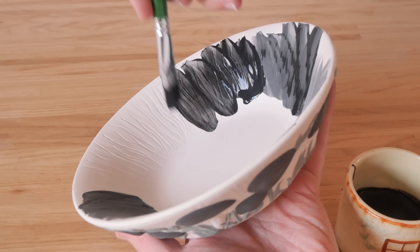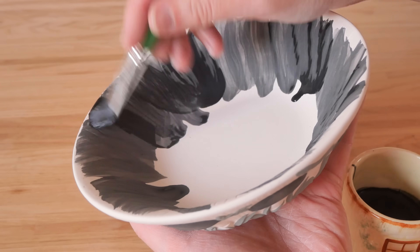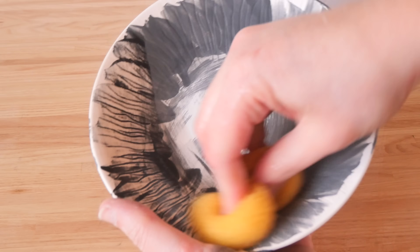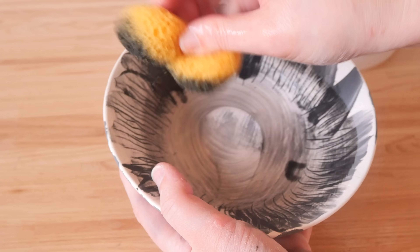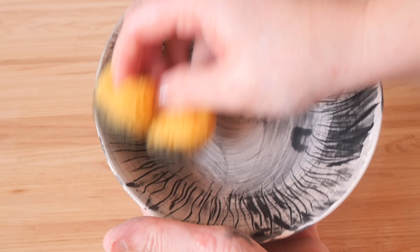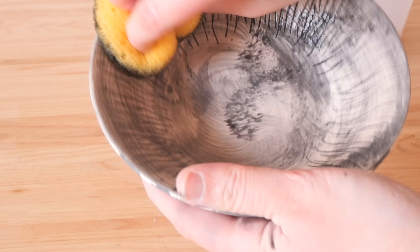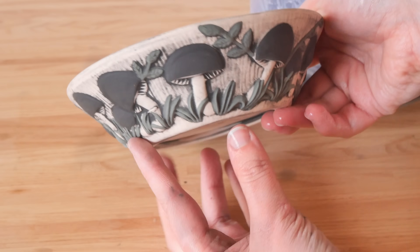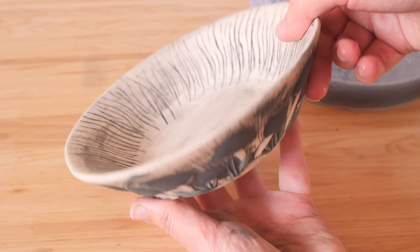I mixed a nice dark green by mixing black with green to do the leafy details, just so they weren't super bright in comparison to the black mushrooms. Then I bisque fired the piece and rubbed a watery black underglaze all over it to get into all those mushroom grooves — on the outside too — and it just really made all those textures, details, and grooves pop so much more.